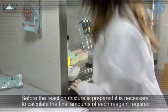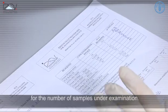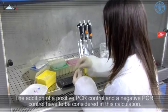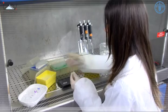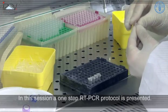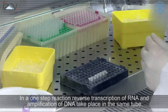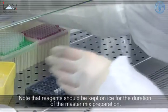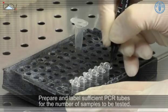Before the reaction mixture is prepared, it is necessary to calculate the final amounts of each reagent required for the number of samples under examination. The addition of a positive PCR control and a negative PCR control must be considered in this calculation. In this session, a one-step RT-PCR protocol is presented. In a one-step reaction, reverse transcription of RNA and amplification of DNA take place in the same tube. Note that reagents should be kept on ice for the duration of the master mix preparation. Prepare and label sufficient PCR tubes for the number of samples to be tested.